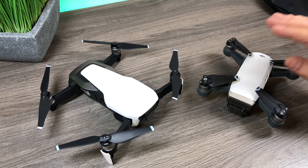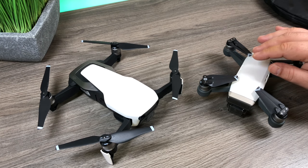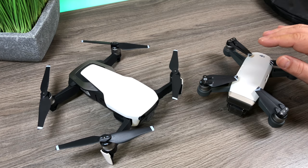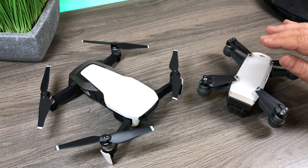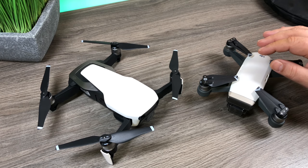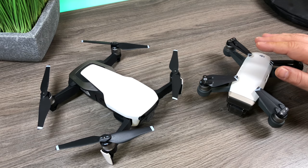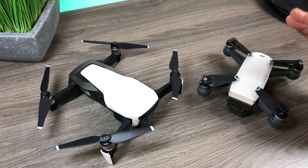Good day folks, today in this video I'm going to talk about flying your drone in winter and very cold weather. I live in Canada, and if you live in the northern US or Canada you know that if you only fly in pristine flying conditions the flying season is very short. In this video I'm going to go over some tips for flying your drone in cold and winter weather.